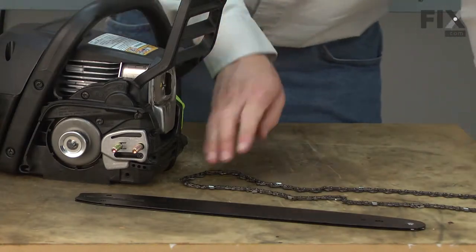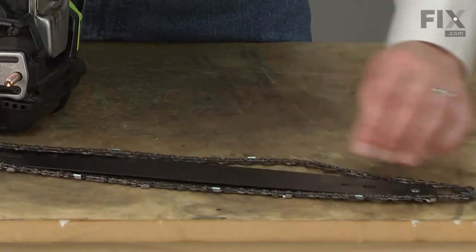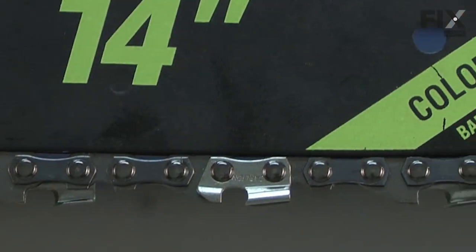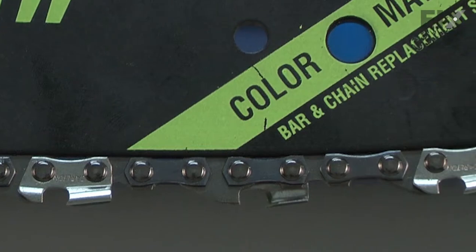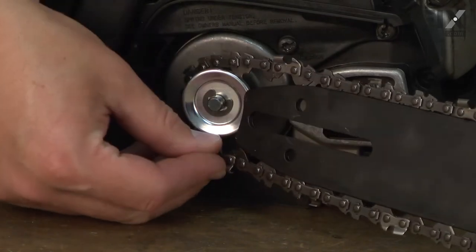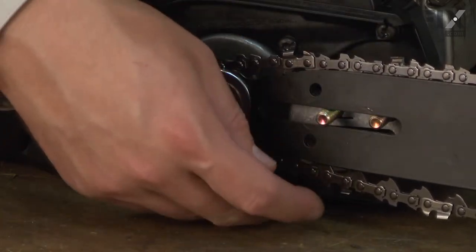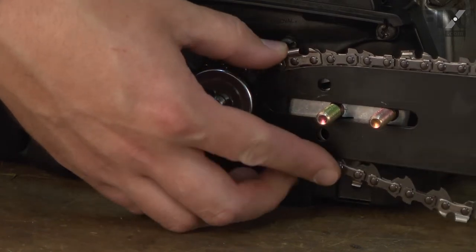Now I'll install the bar and the chain. On this saw, it's easiest to place the chain on the bar first and then put this whole assembly onto the saw. As I mount this, you want to make sure that you have the chain going in the right direction. On the bottom part of the bar, the sharp side of the tooth should be pointing back towards the saw, otherwise it won't cut right.